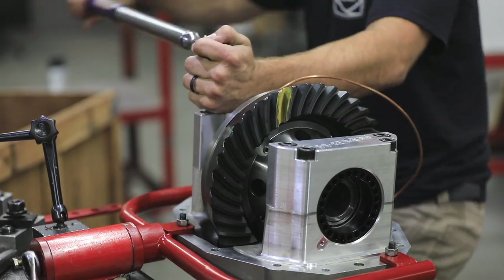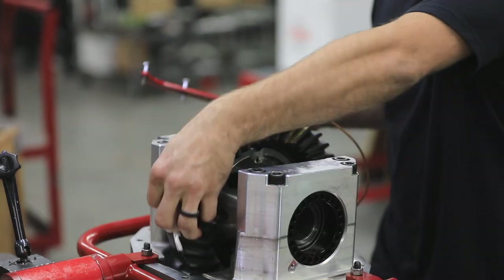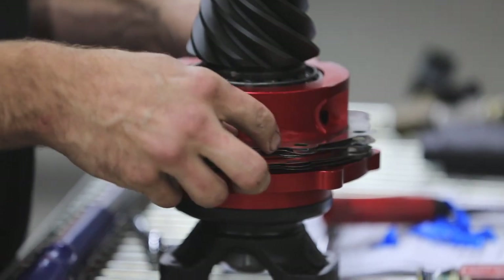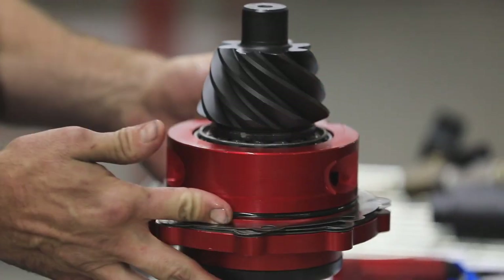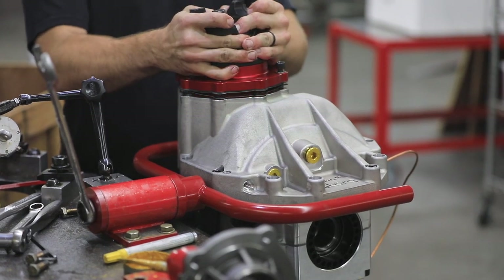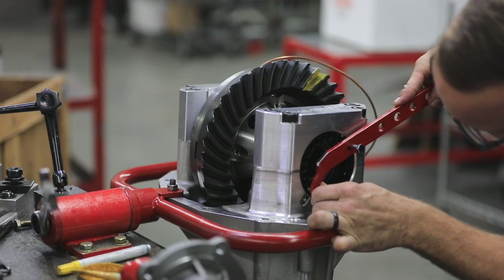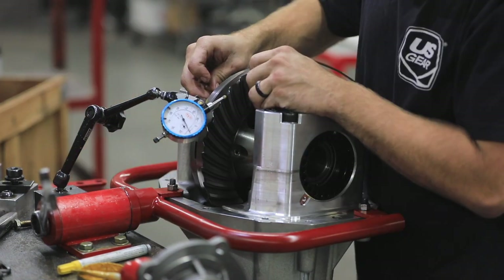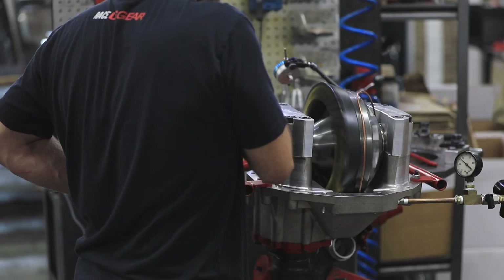Then we set the carrier bearing preload and marked the spanners with a paint pen. After that, we installed the pinion starting with an estimated 30 thousandths of shims and shifted the ring gear to the recommended backlash. The marked spanners allowed for moving the carrier while maintaining the bearing preload. With the bearing preload and ring gear backlash established, the ring gear pattern was checked using gear marking compound and our proprietary carrier tooling, which spins the gears at highway speeds.